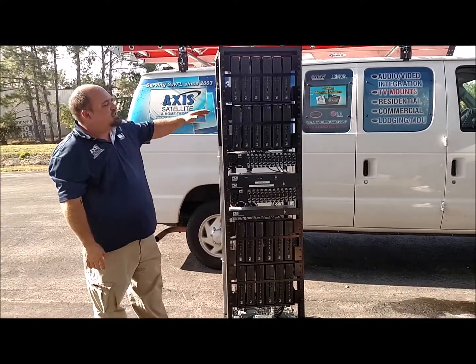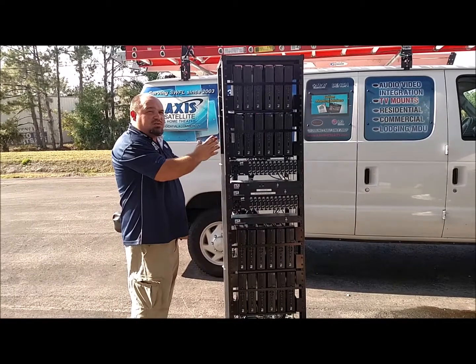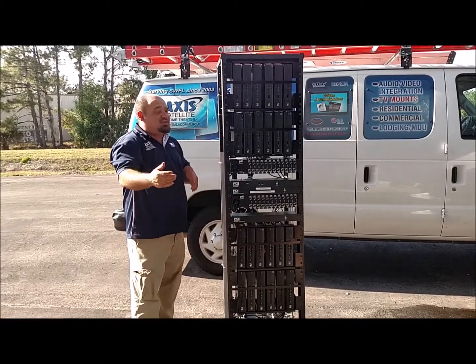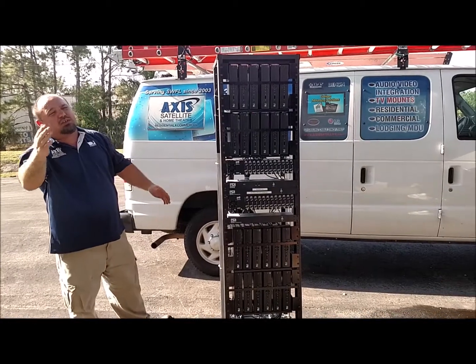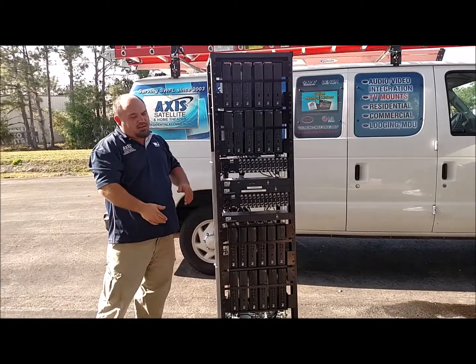In most cases, there is a 19-inch television mounted to the side of the rack, so you can see exactly what you're changing without having to look out at the television or run around and find things.